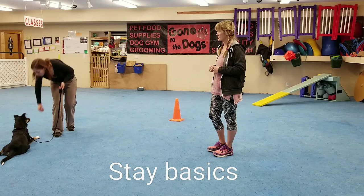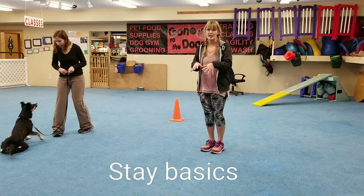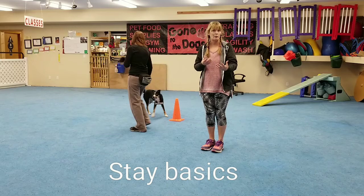We just want to reward whatever position your dog is in. If your dog is in a sit stay, you'll come back and reward that on the hand. If your dog's in a down stay, remember we're always making the floor very rewarding, so you'll reward in the down stay.